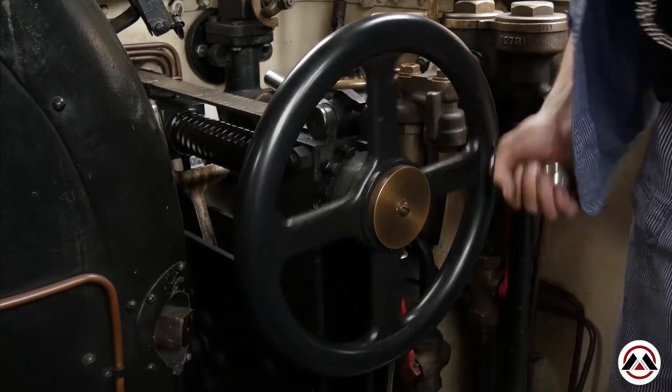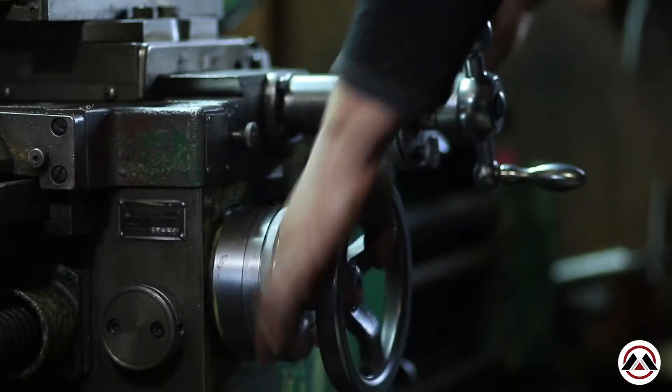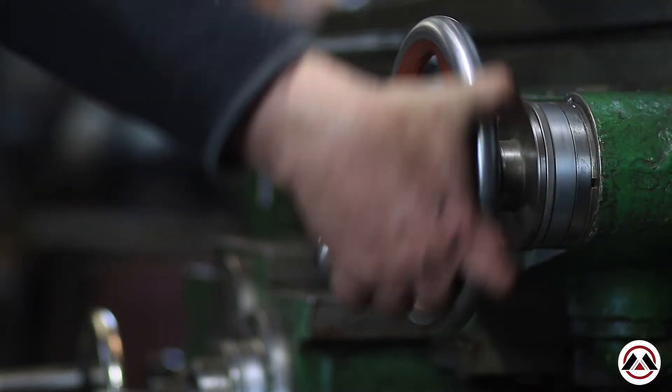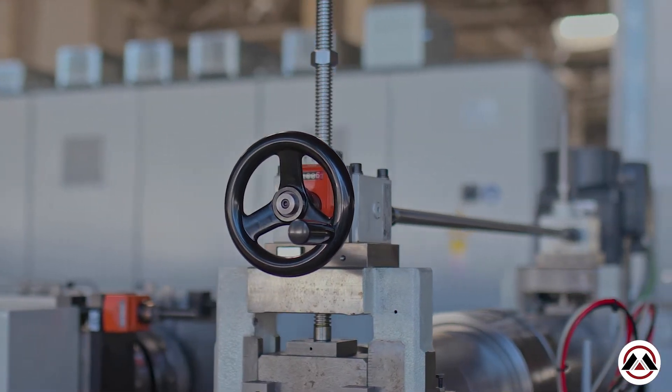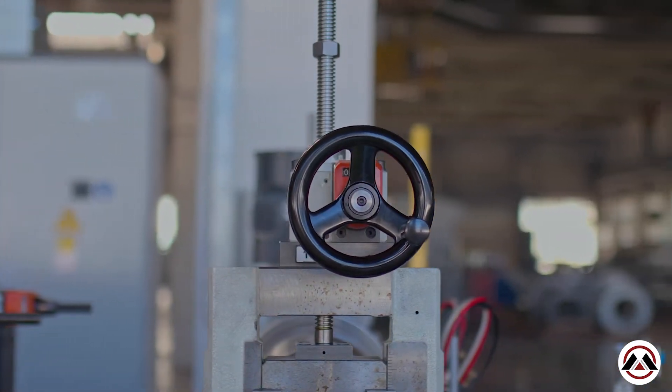Hello everyone, this is Mitch with Lund Monroe, and today we're talking about hand wheels. Hand wheels have been the way that human beings interact and make machines work since the very first machine was made. When the wheel started rolling things around, it also enabled man to operate machinery, so when I refer to the hand wheel as man's interaction with machine, that's truly what it is — and as such it's been in production for a long time.